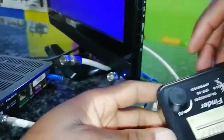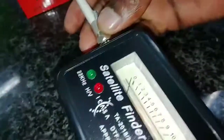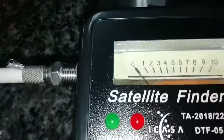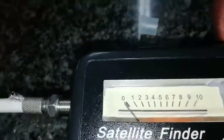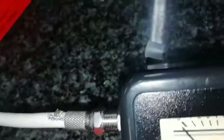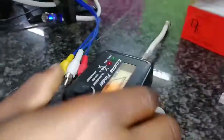Once you connect it correctly, you can see the satellite finder lights up — it receives power. If you take the cable out, the light inside goes off. So the light confirms the connection is active.